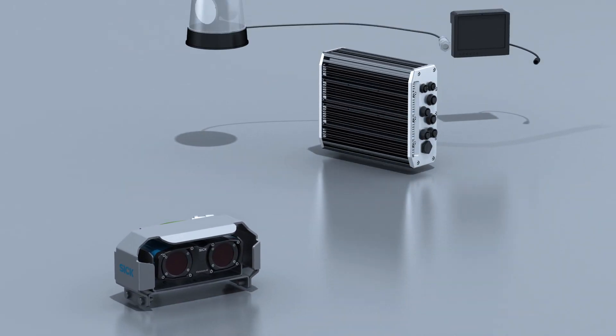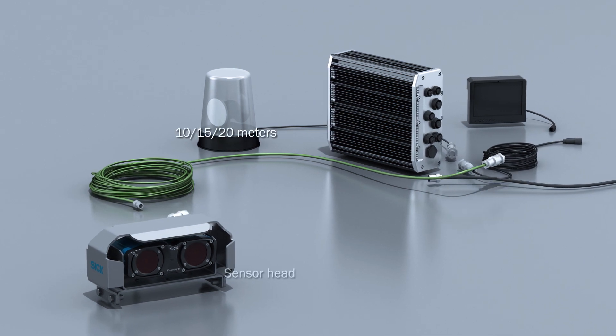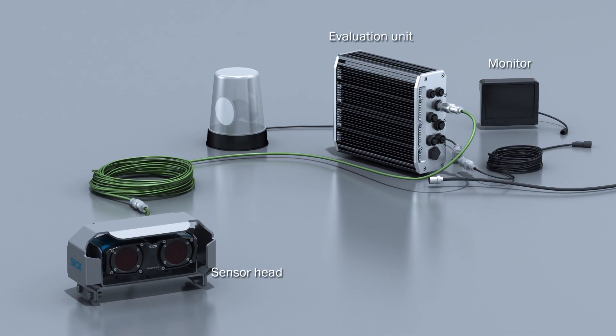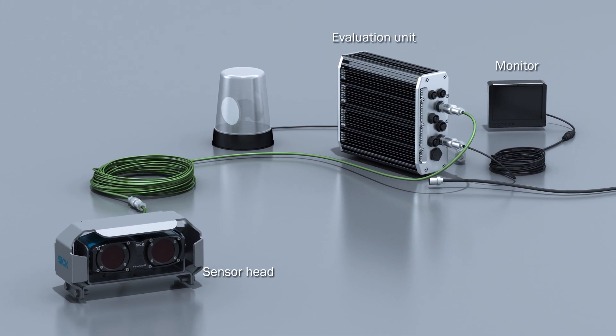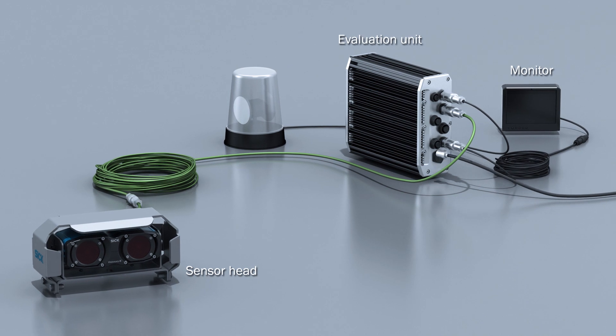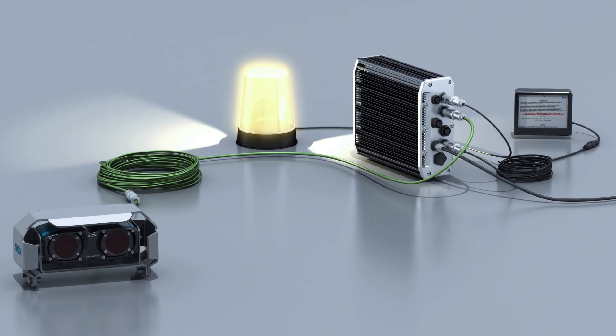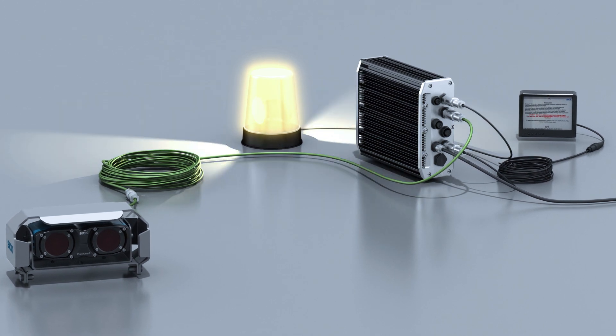Visionary BCV is a plug-and-play solution. Once the three main components – sensor head, evaluation unit and monitor – are connected, it runs as a stand-alone system that actively warns the operator with an optical and audible signal. Its discrete outputs allow, for example, the usage of additional warning lights.